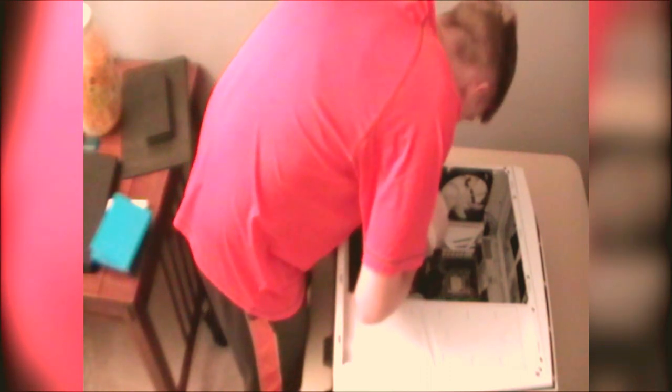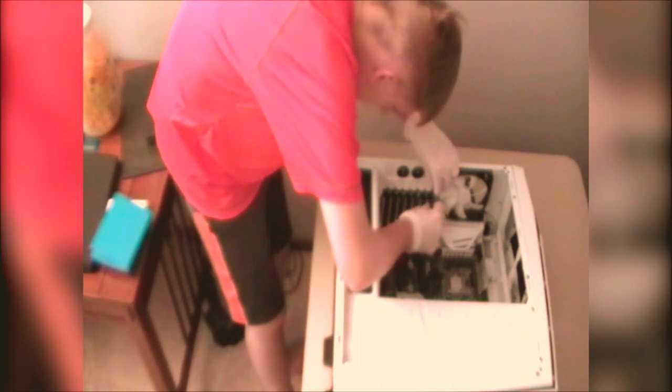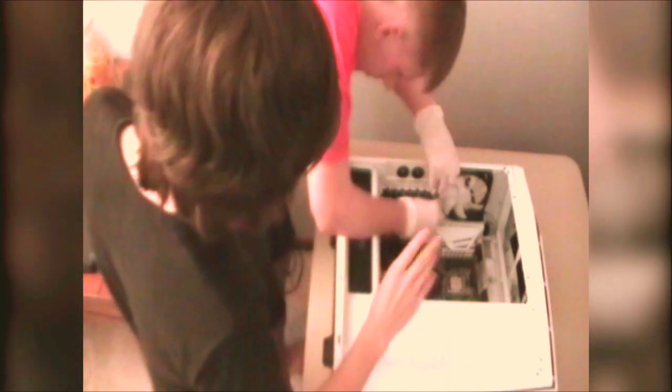We just need the one under the IO. What do all these screws do? Just keep it in place, they just hold it in. How about you try screwing these two in? The two that I'm having a problem with. Got that one and this one. Alright, they're good.